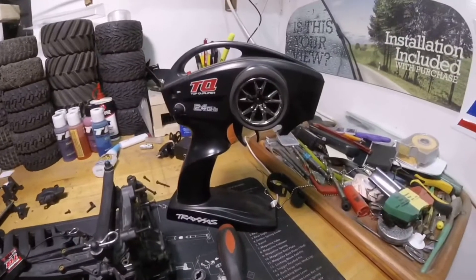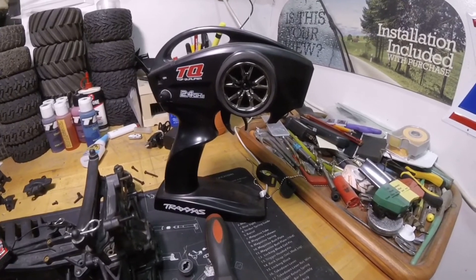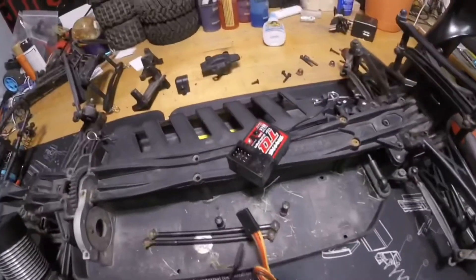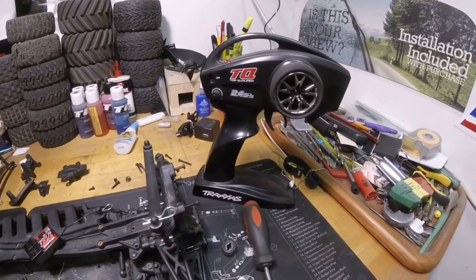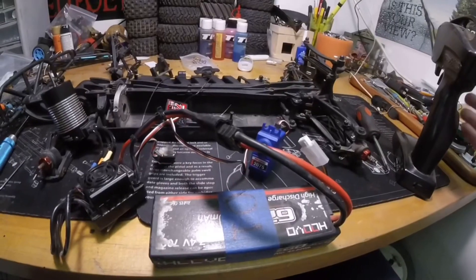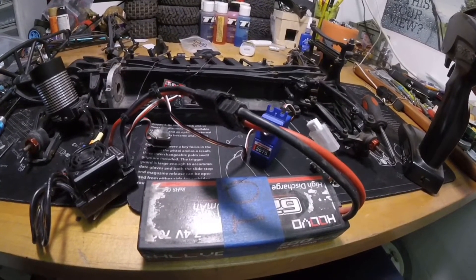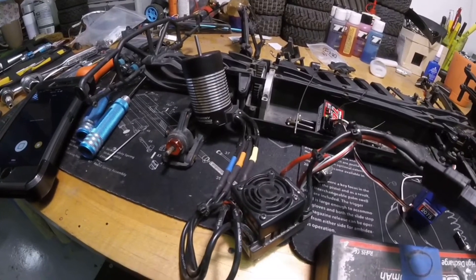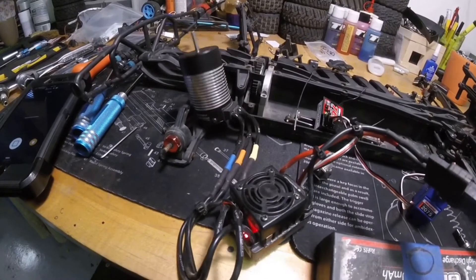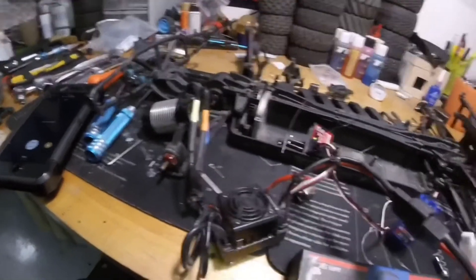So the free Dumbo RC receiver and transmitter I just could not get to work. So I had a Traxxas one also taken out of a previous vehicle — I'm going to try that one and see if we can get it to link up. Now we have a servo that works. It's noisy, but it works. Motor works. So I guess we can proceed.